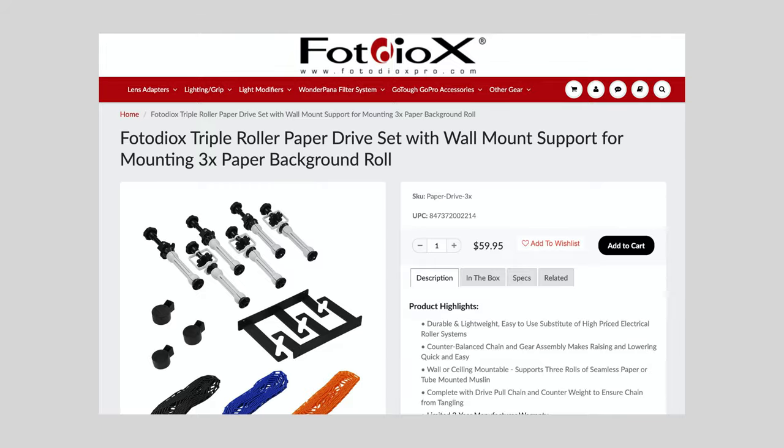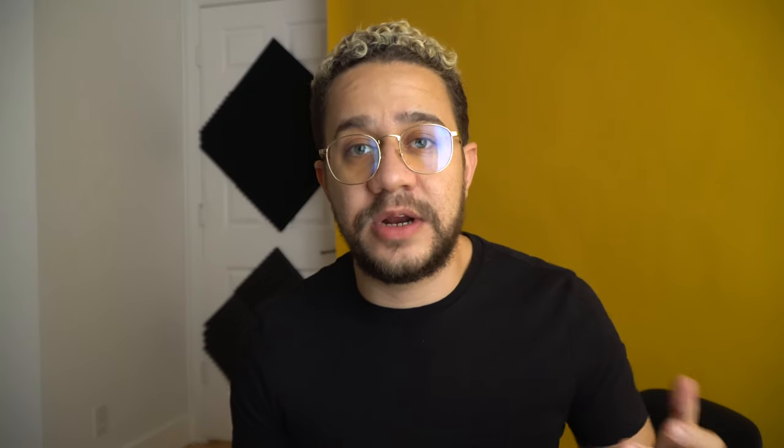I jumped on and bought this Photo Diox hanging backdrop system — links are in the description so you can see exactly what I got. Immediately I knew I was going to have a problem, because I had a plan to only hang this orange roll, but I knew in the future I would want white, black, or even gray. I was afraid it was going to be way too heavy to hang straight on my drywall. So I called my local handyman — my dad — and he gave me some ideas on what we should do, and we got to work installing it.